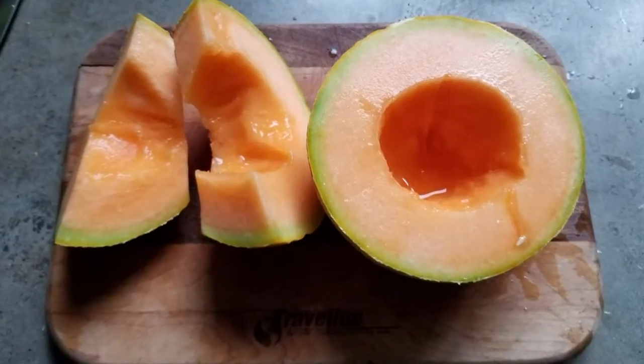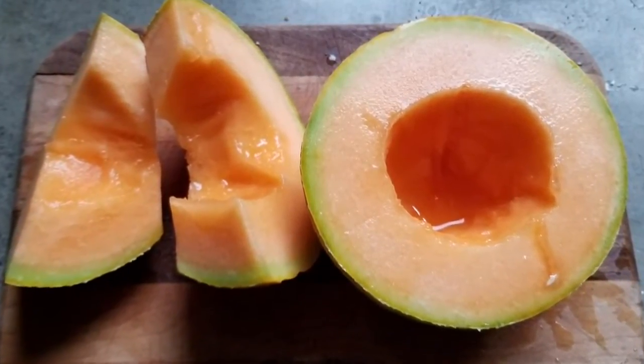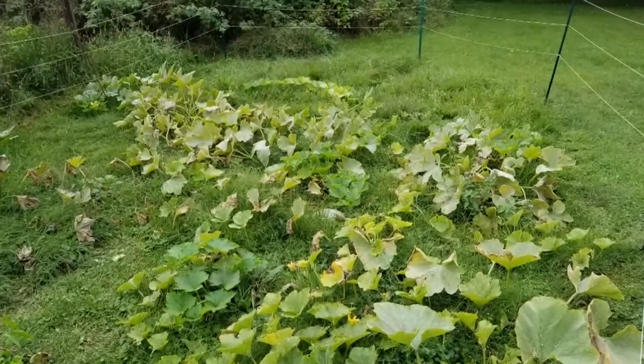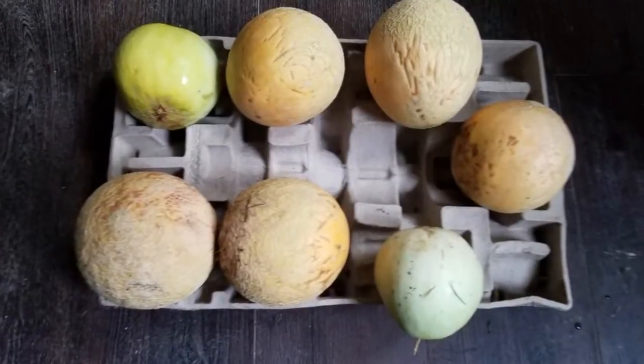Justin grew honeydew melon and musk melon. The orange one — is that cantaloupe? People confuse musk melon and cantaloupe; they look almost exactly the same. Cantaloupes are actually a subspecies of musk melon.